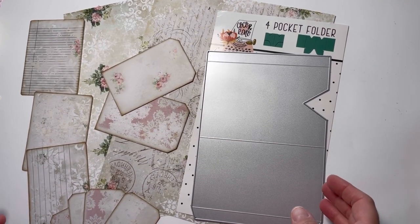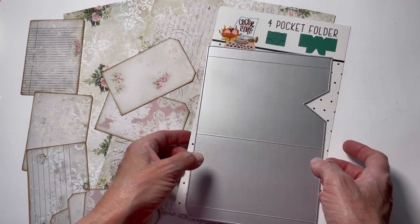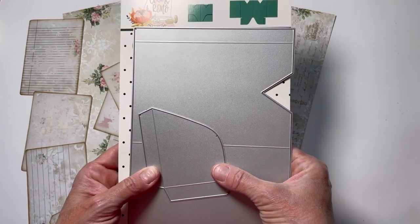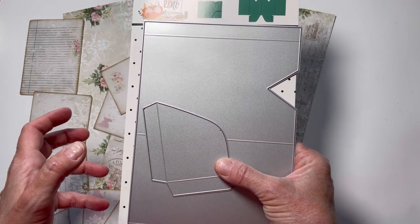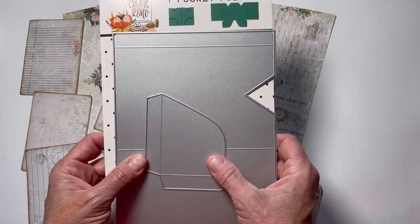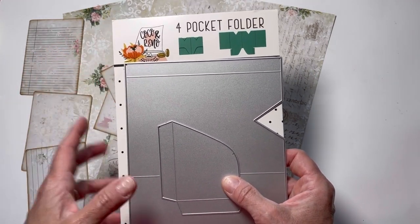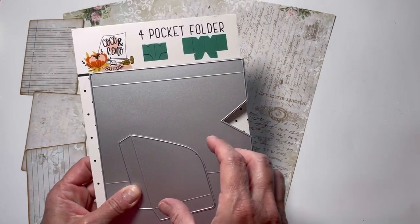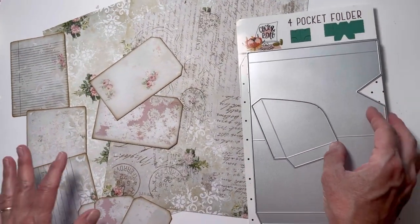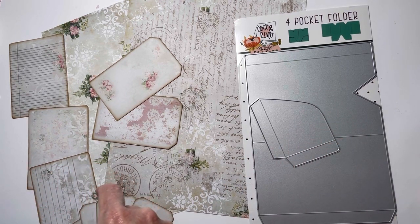Hi everyone, it's Michelle from Country Morning Creations. A little backstory on what I have here: I won this Coco and Reno four-pocket folder from The Charming Planner. It was sent to me — she had created a sped-up version of the tutorial, but I couldn't figure it out. There were a couple of places that just didn't make any sense to me, so I actually wrote them and they sent a PDF tutorial explaining how to do all this.